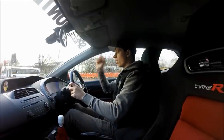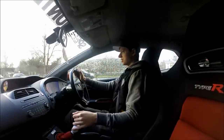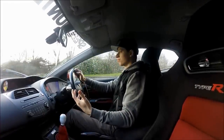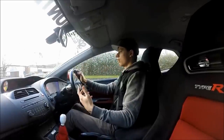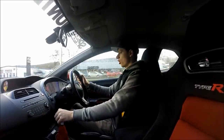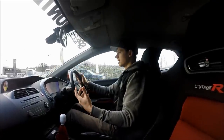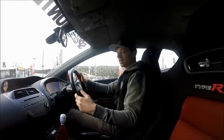It just digs in, it's so much better. Going from the Potenzas over to the Eagle F1 Asymmetric 3s — part of it was how low my tread was on the front, I have to take that into consideration. But even from when I first got the car with decent tread, it grips so much better. You can definitely feel that the compound is of much better quality, and it's slightly softer, I'd say.